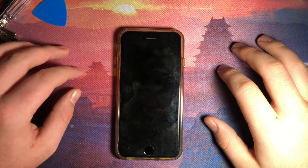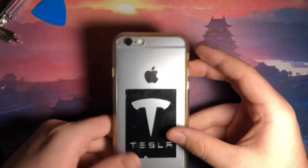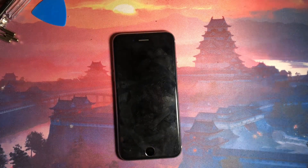Hey guys, it's Ty's Tech back with another video. Today I'm going to be doing a disassembly and teardown of the iPhone 6S. So let's get started.